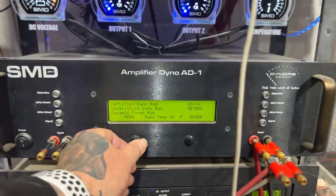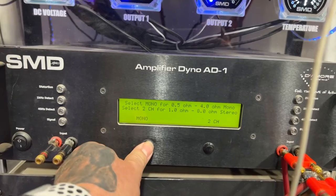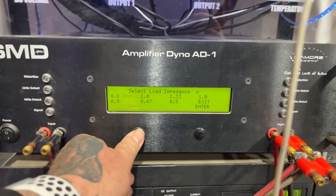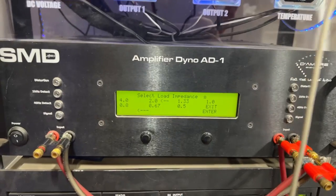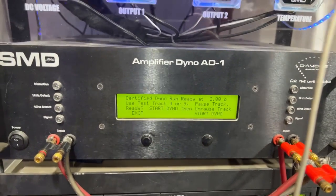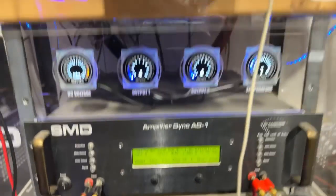We're gonna do certified mono next. We're gonna do two ohms because it's a two-ohm amplifier — I might drop it down a little lower just for fun after, but the ratings are two ohms. Hopefully it does at least 1500 watts at two ohms.